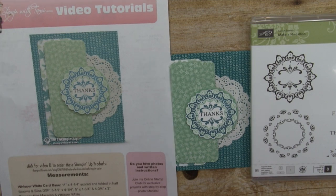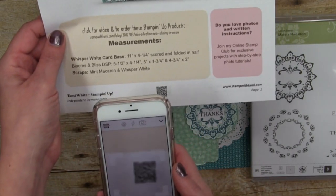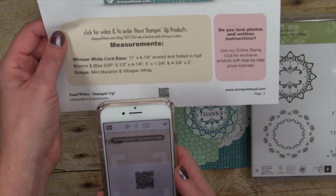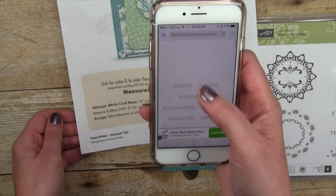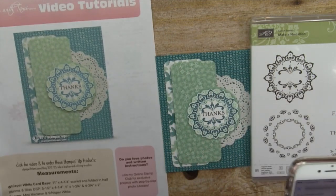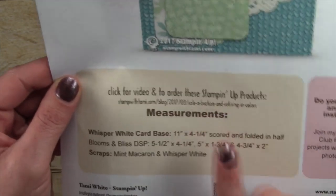Another cool feature on every single one of my free PDFs is this QR code at the bottom. If you're watching this later and want to come back to this how-to video, just pop on a QR reader on your smartphone — it'll bring up my blog post with the video and all the information on this card. Quick and easy way to get back to it. And if you don't have a QR reader, the URL is listed there so you can simply type it in later.